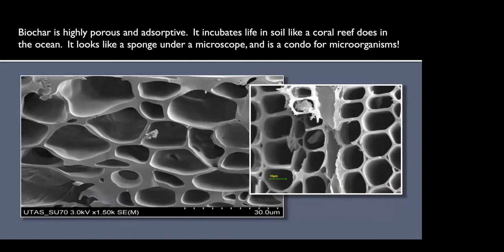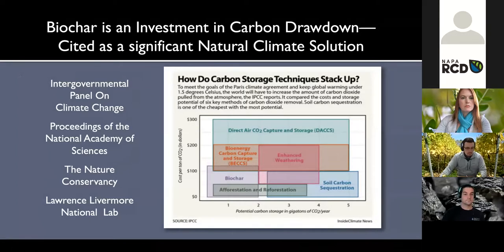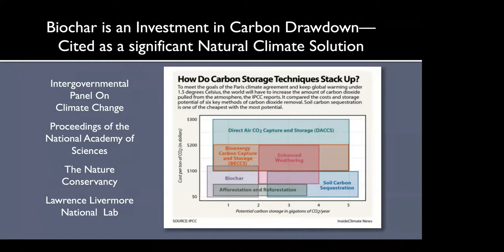I'll let Josiah talk mostly about the agronomic benefits of biochar, but I love this picture — it really shows what biochar looks like. One of the reasons it has the characteristics it does is that it incubates life in the soil like a coral reef does in the ocean. It looks like a sponge under a microscope, with all these nooks and crannies where moisture, water, and nutrients can be stored for use over the life of the plant. It's also a great condo for microorganisms.